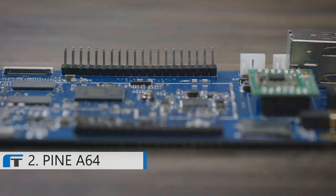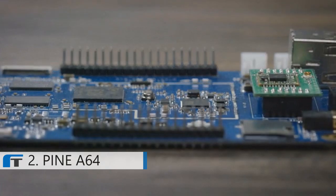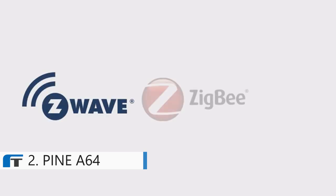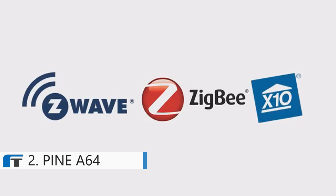The Pine64 also has two I/O expansion ports compatible with many other components, such as Z-Wave, Zigbee, and X10. For the price of a meal, the Pine64 is a fully-fledged computer. It's versatile, it's modular, and it's more powerful than most of the competition on the market.